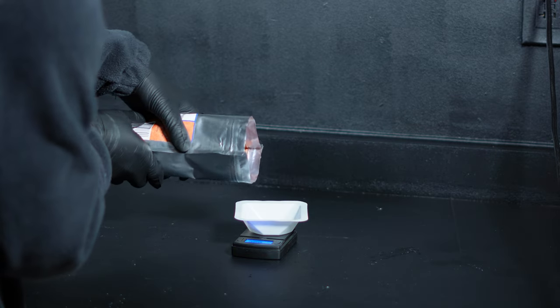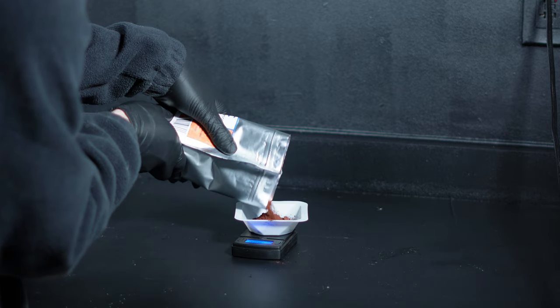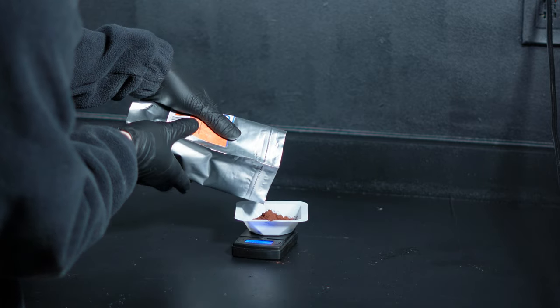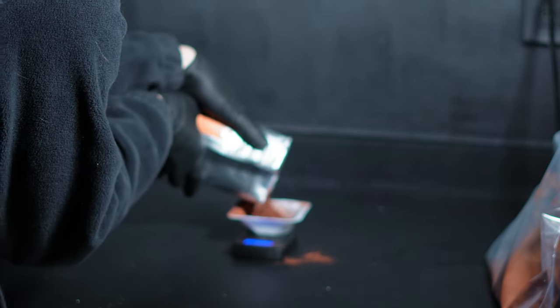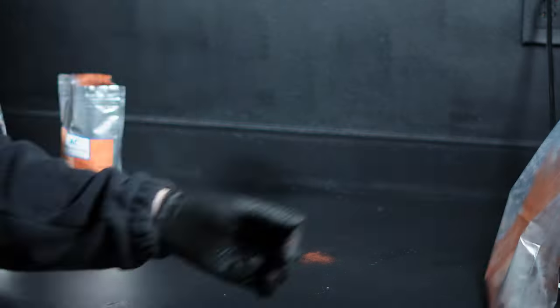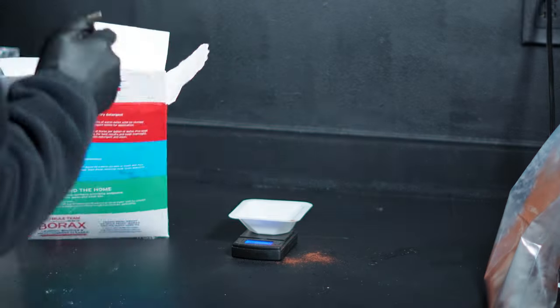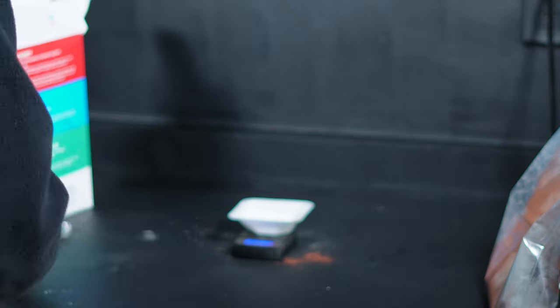For the actual thermite, we start off by weighing out some iron oxide. My weigh boats are too small, so I'm weighing out 50 grams at a time. After that, we add some 500 mesh aluminum powder. To top it all off, I add a few grams of flux in the mix to try to get the metal to coalesce in a nice blob. For this reaction, I'm using slightly under a 3 to 1 ratio.